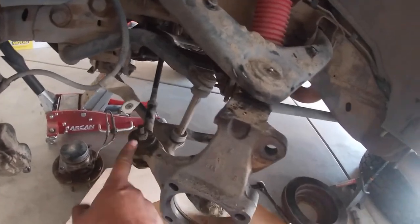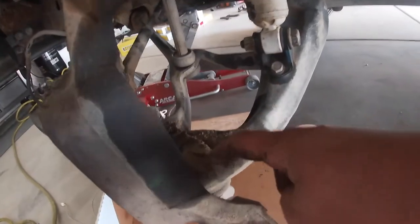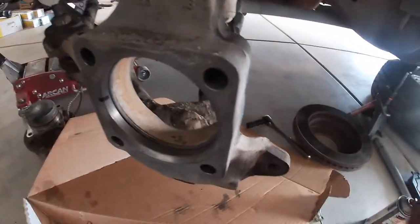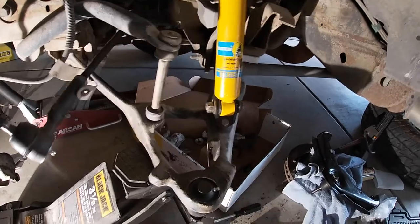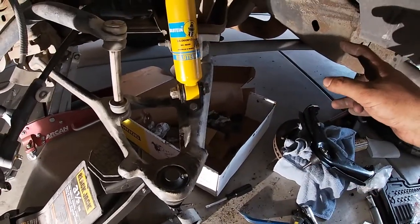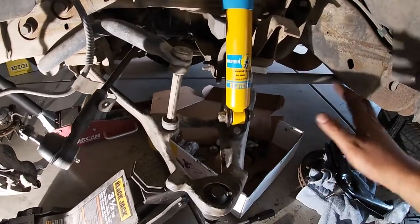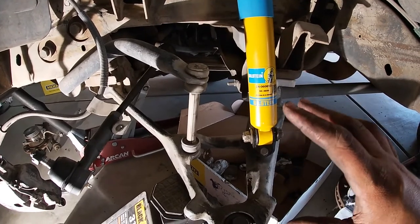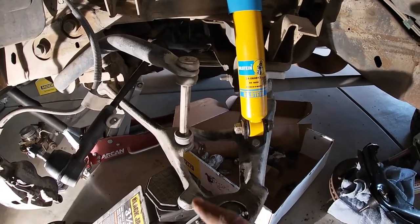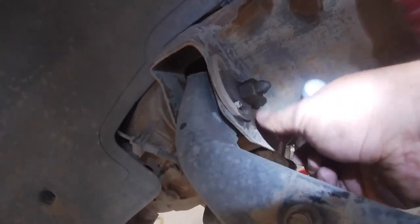Now we can start working on the ball joints, tie rod, upper control arm, and the lower ball joint. You are going to need a press for the lower ball joint. When removing everything, you're going to want to support your lower control arm because of the torsion bars — I didn't remove those. You need to support it when putting everything back together because nothing is going to line up until you get the upper control arm and knuckle back on — that's when you can take the support off.